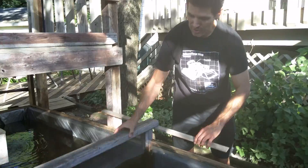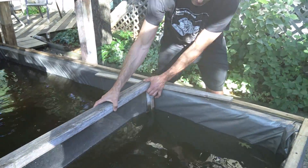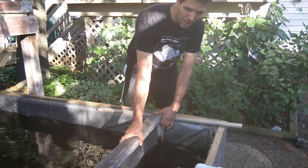Here we can harvest fish using this screen. I put it on one end and slide it down slowly to move the fish down. When I get them into one area, I can easily catch them. If you don't have some way to corral the fish, they will be jumping out — you're just going to have a tough time catching them. They're really hard to catch.